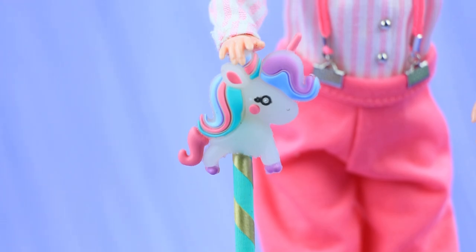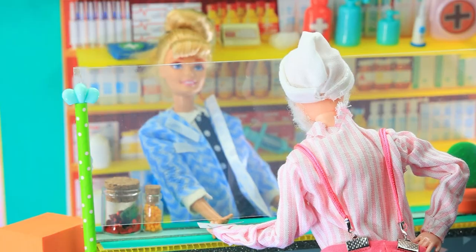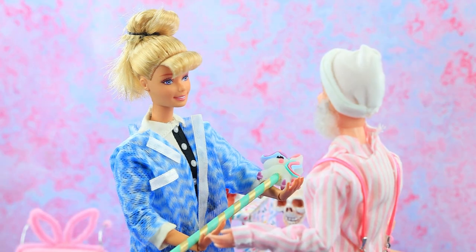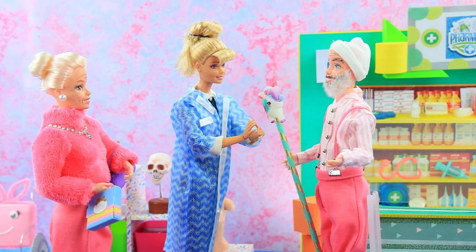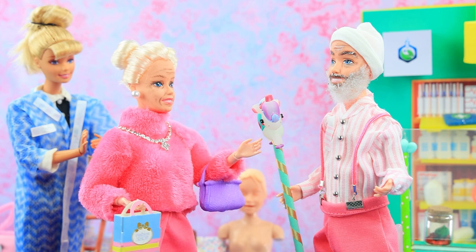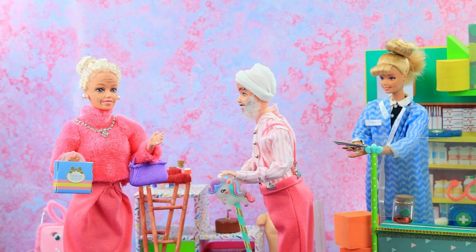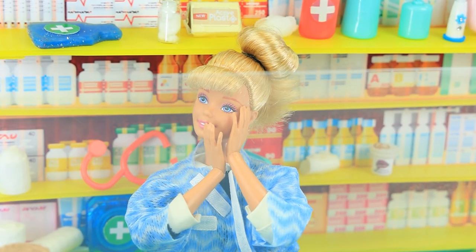A cane makes it easier for some people to walk. Hello? My doctor wrote me a prescription. Read please. Yeah, a cane. Please — the only one left is with a unicorn. It makes me look like a magician. This cane suits you so much — amazing! You might actually meet a unicorn. Okay, I'll buy it. Thank you. Lady, would you like to accompany me on a walk? With pleasure. What a sweet story.